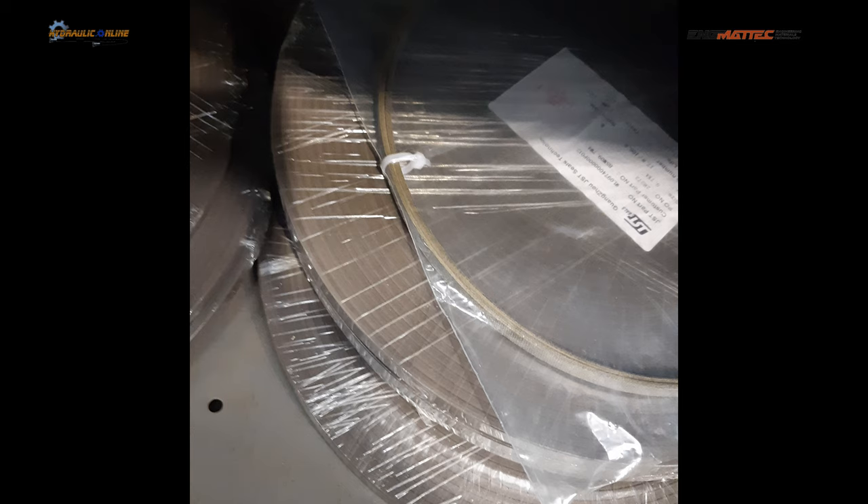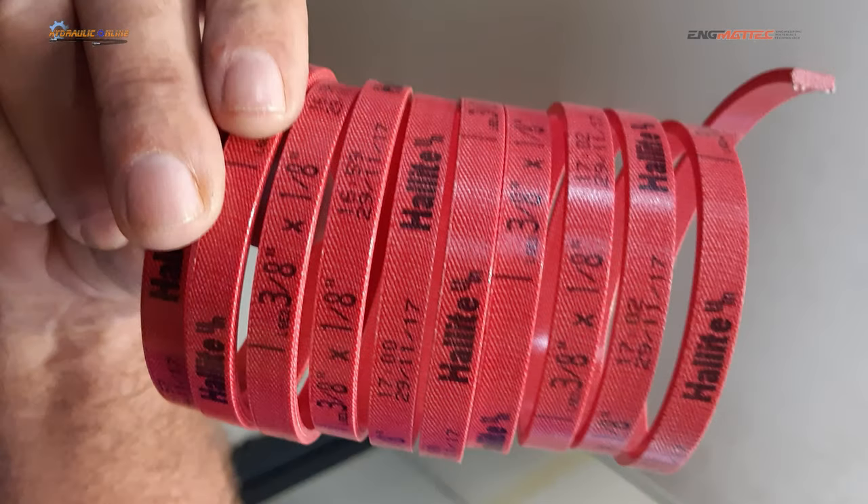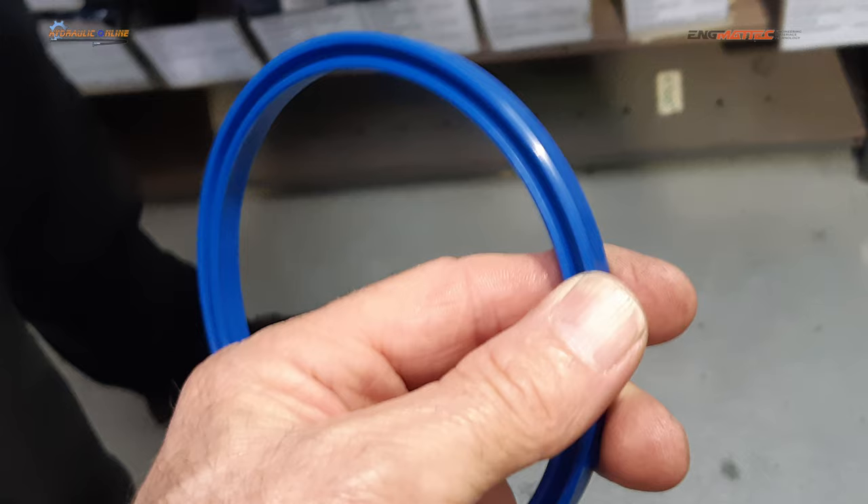Wear bands can come in different thicknesses and in a continuous length, cut to length. This is how it starts life — as a continuous roll of composite product. This is probably a bronze-Teflon composite type of wear band. Here's a different type of wear band — this is a Holite product. Holite is probably world-famous for their products and their unique, special, trademarked secret materials of very high quality.